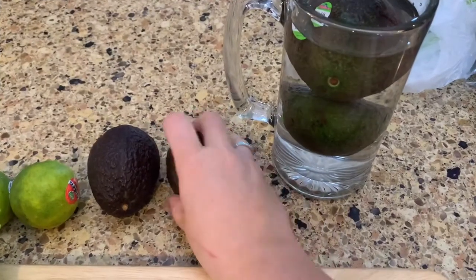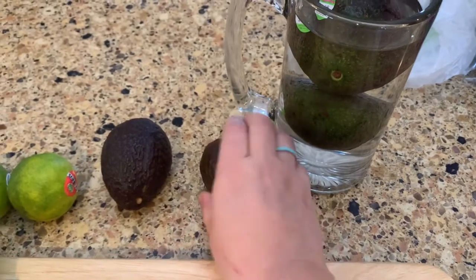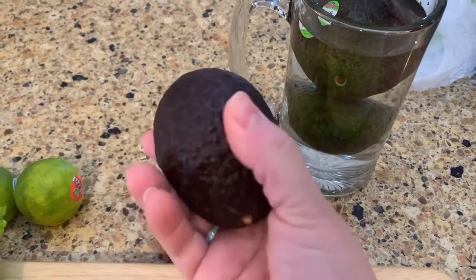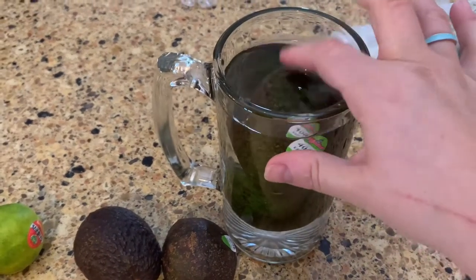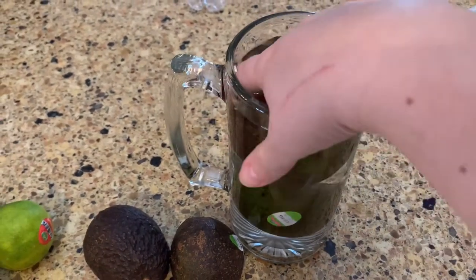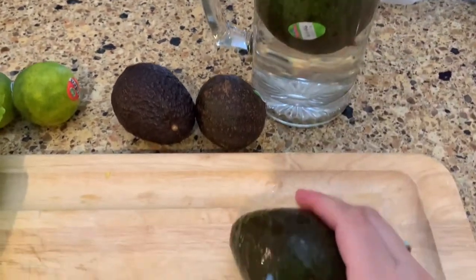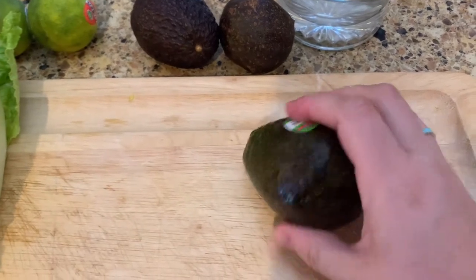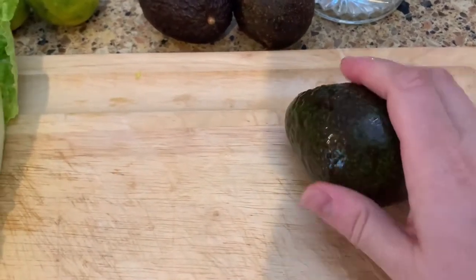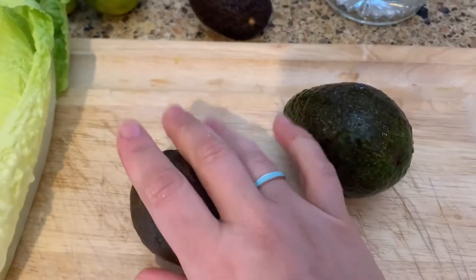These are the two that sat on the counter. This one is so soft — I'm actually really afraid to open it. I feel like it's going to be gross. This one is not quite as soft; this one might be okay. And these are the two from our refrigerator. This one feels completely firm, almost like it's not even ready to eat yet — almost like it's not ripe yet. So we'll open this counter one first and see how it goes.